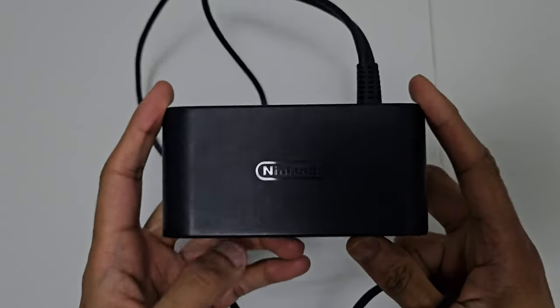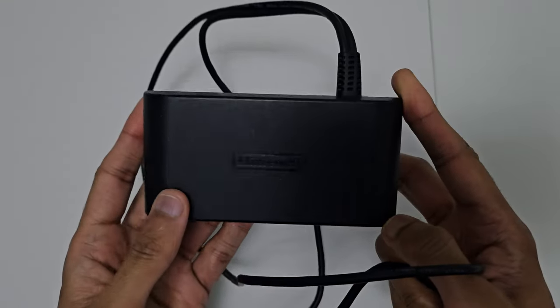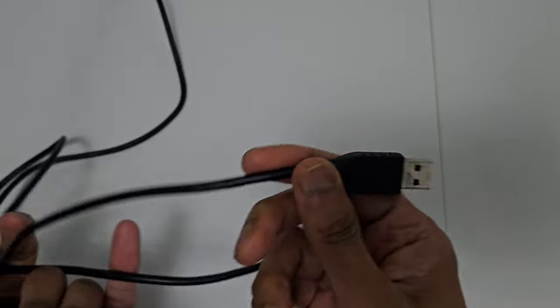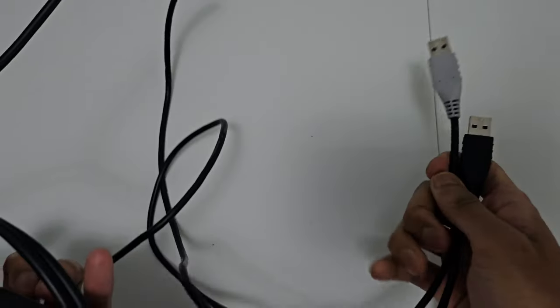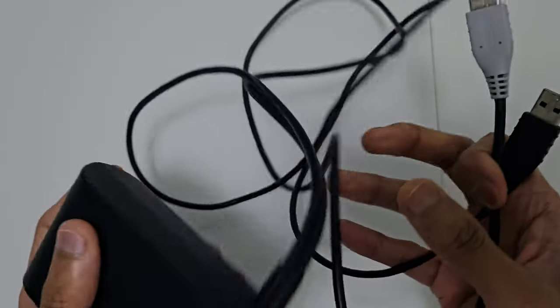You'd use this controller to play games like Super Smash Brothers or Mario Sunshine on the Switch. The adapter comes with Super Smash Brothers. I'm not sure if you can buy these individually anymore, but maybe you can look on eBay. It's got four slots to play four GameCube controllers. That's the GameCube controller.